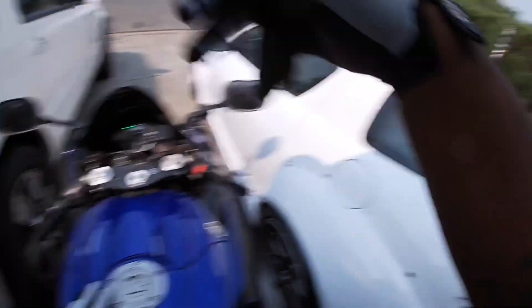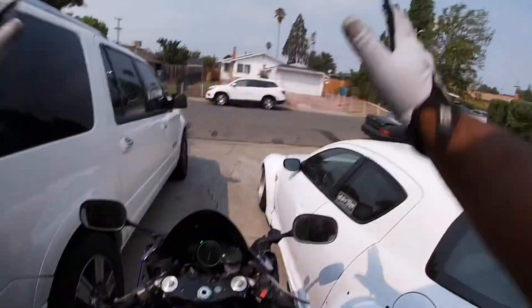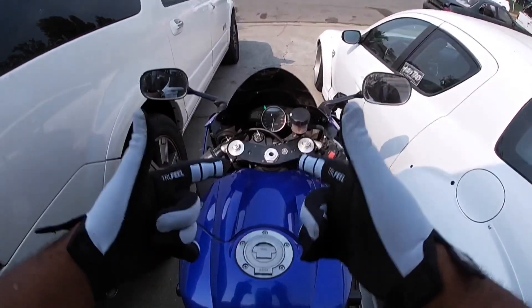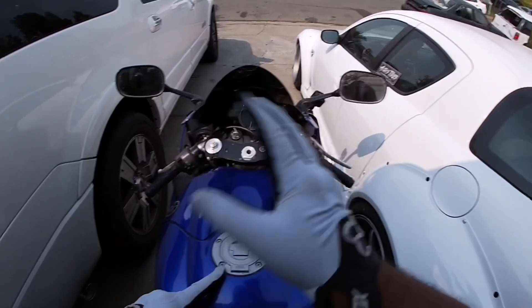Remember, all of your riding starts here at the house in your garage. So before you jump on your bike and go anywhere out in the world, you want to make sure while you're at the house you go ahead and check your maintenance on your motorcycle and that motorcycle is ready for you to do any kind of riding for the day.